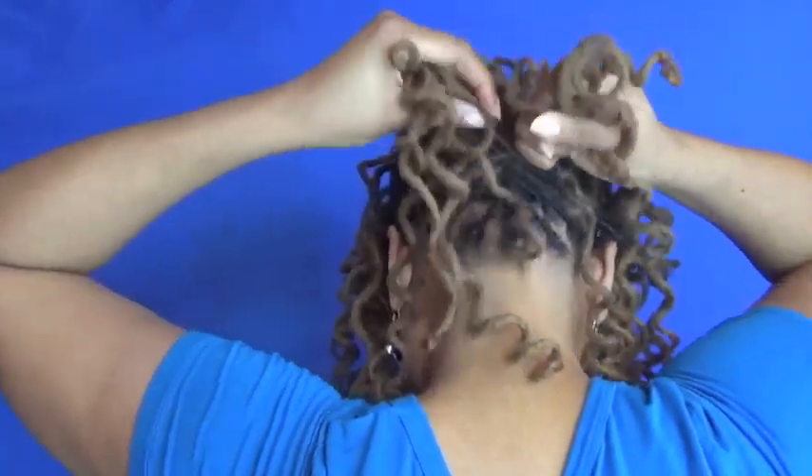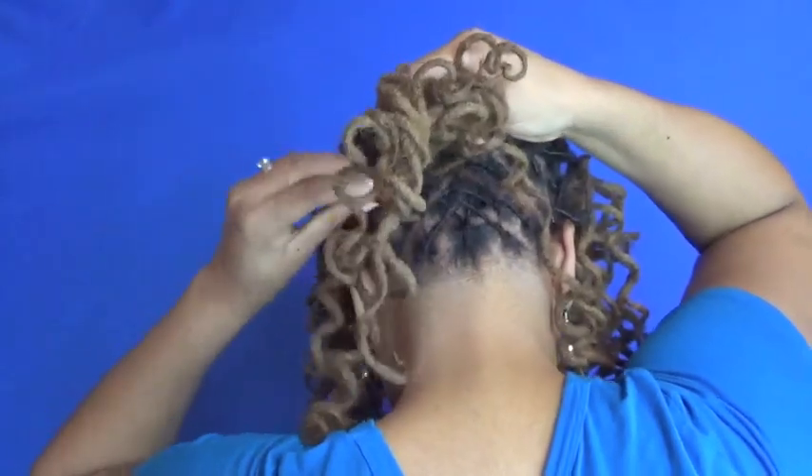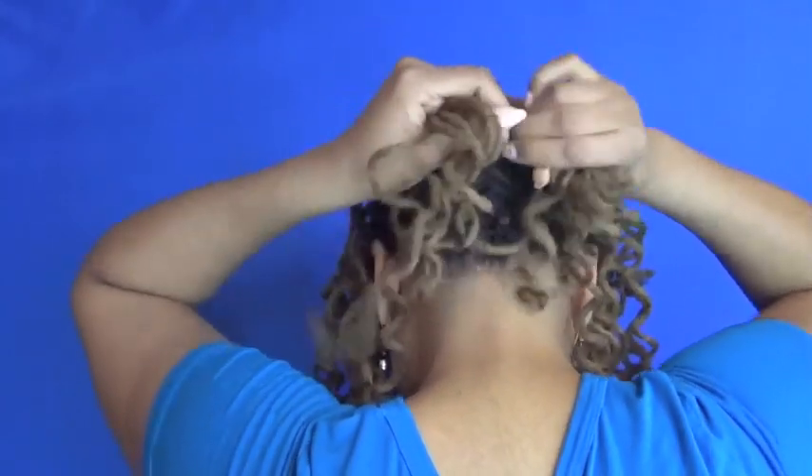And I think if I was looking at myself doing this, I feel like I could probably do it better, but I haven't had a reason to put a fish braid in the front of my hair.